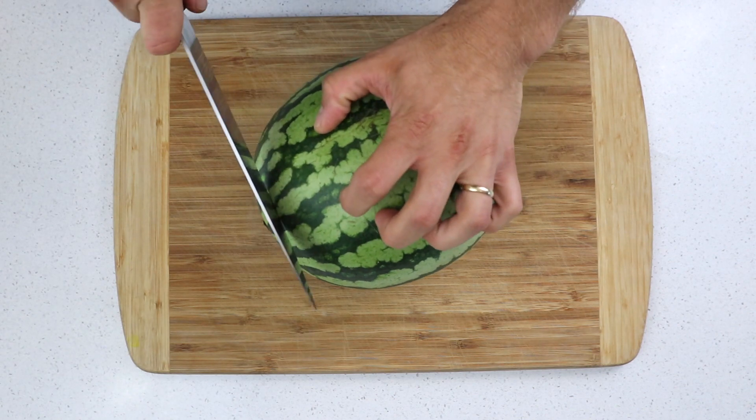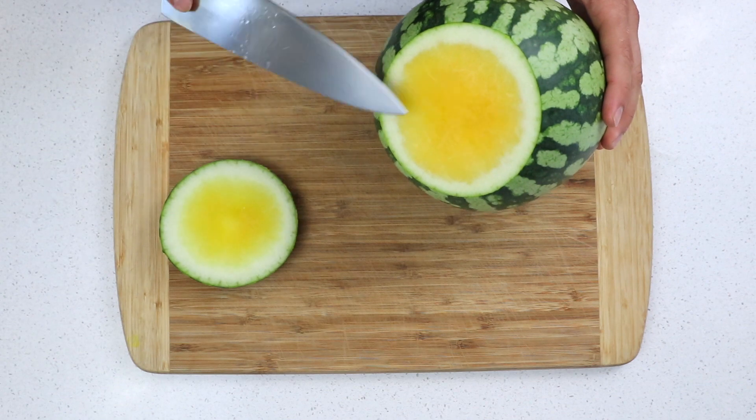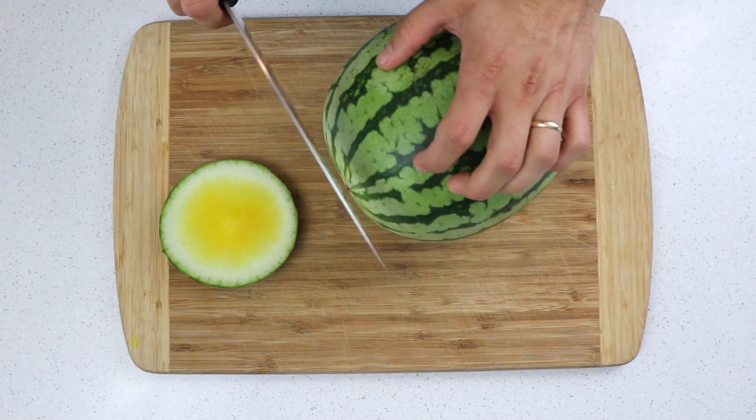So the first thing I'm going to do is take the top and the bottom off. I do that a lot with lots of fruits and vegetables. And check this out — that's a yellow watermelon. Bet you didn't expect that, that's pretty awesome.